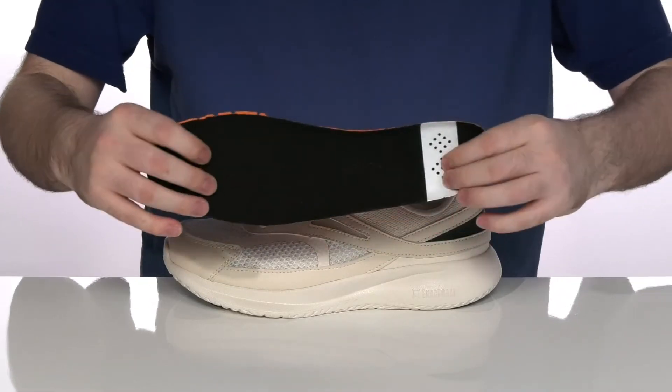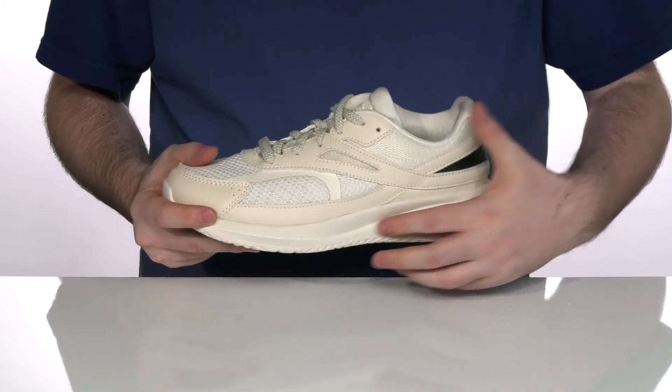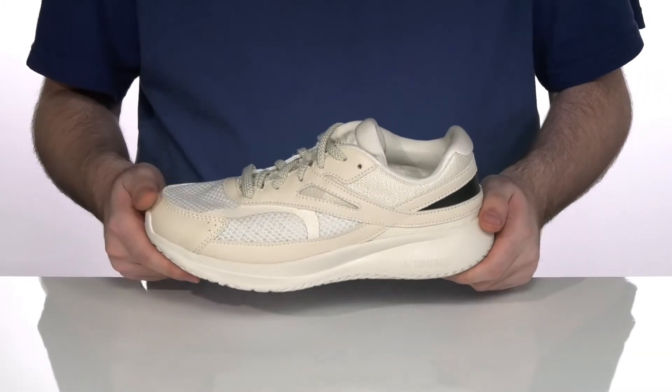It comes with a removable foam footbed that's got all this perforation to keep it nice and breathable, sitting on top of an energy foam midsole that's highly responsive and supportive, giving you a great smooth ride.